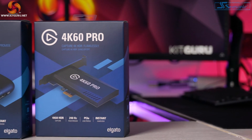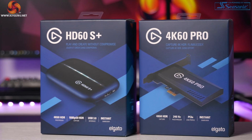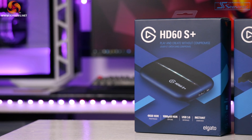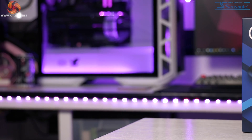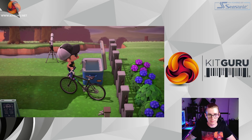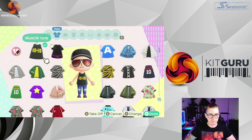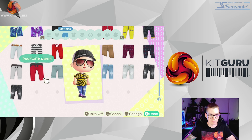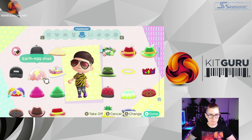Essentially there are two types of capture cards: internal ones that plug into your PC's motherboard, and external ones that use USB interfaces instead. Some can record in 4K for consoles like the PS4 Pro and Xbox One X, whilst others let you pass through at 4K so that you can view your games in 4K while sending a 1080p feed to your PC. As we're aiming this video at streamers, we'll be looking at sending a 1080p feed to the PC.